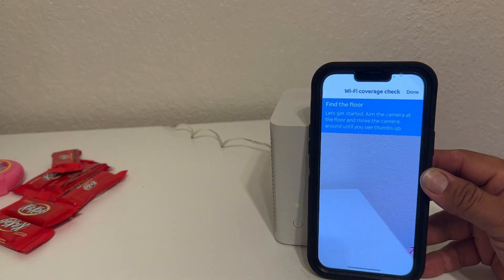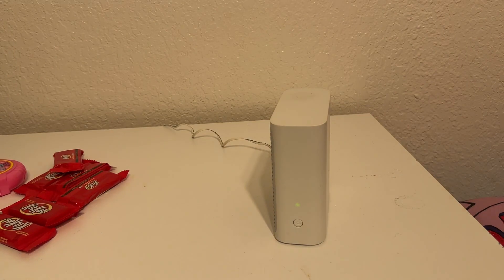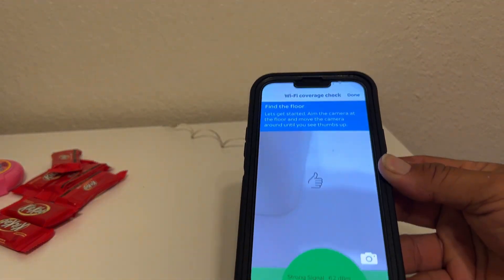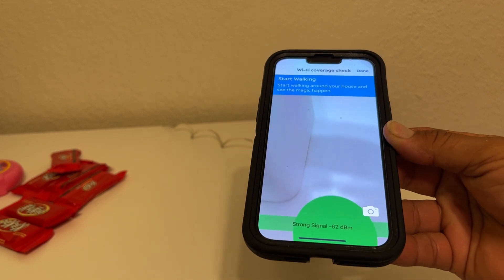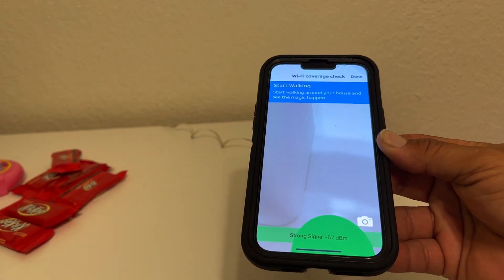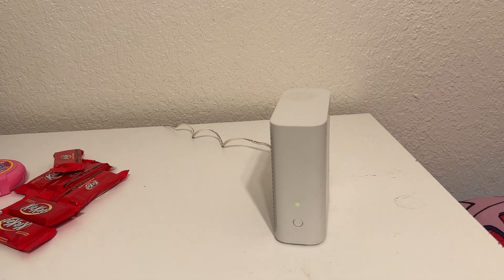The app will start walking you through certain areas and you just show on the floor — kind of like a little thumb indicator. This is actually negative 62, so it's perfect — this is a good signal strength. That's the way to do it, guys. Give me a thumbs up out there, and let's do some more videos in the future. Have a blessed day.